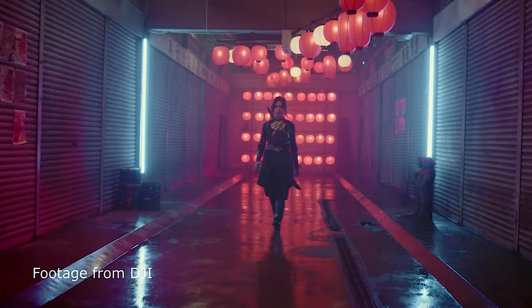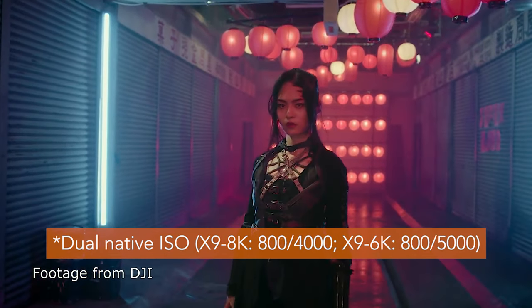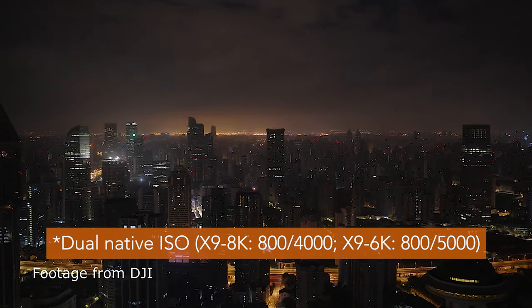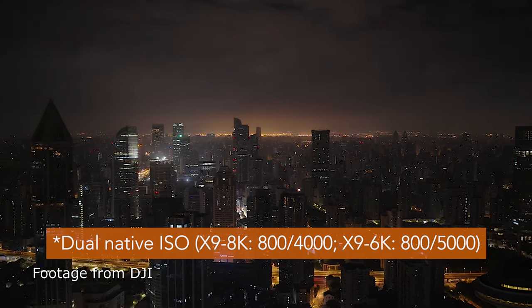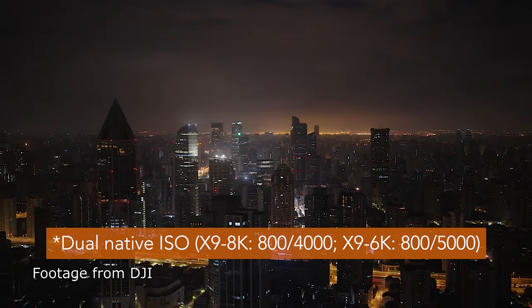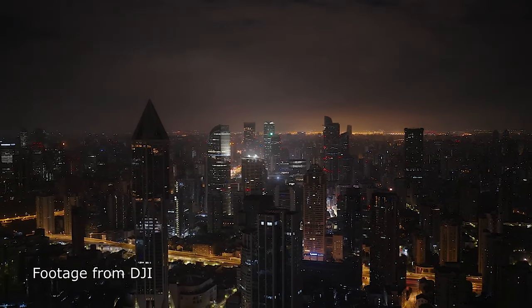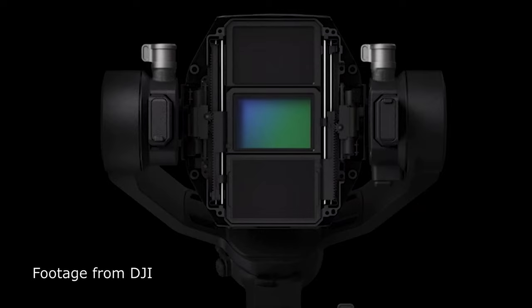It's great in low light because it has a dual native ISO. The low base ISO is 800 and the high base ISO is 12,800, which is pretty insane. I think the only other camera that can match that is the Sony FX6. This is very impressive.